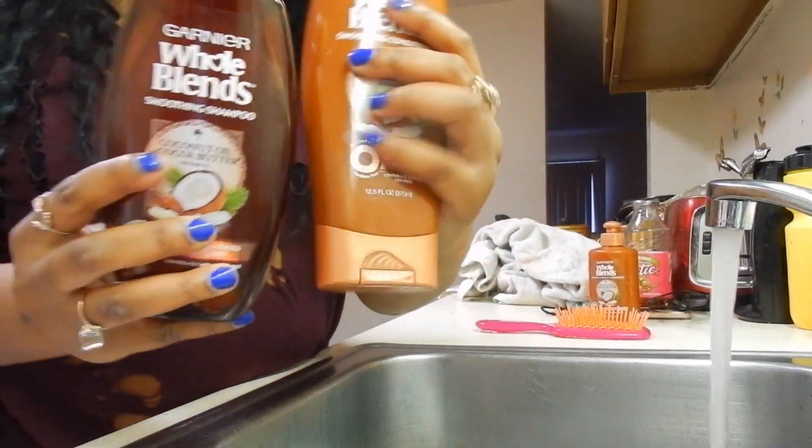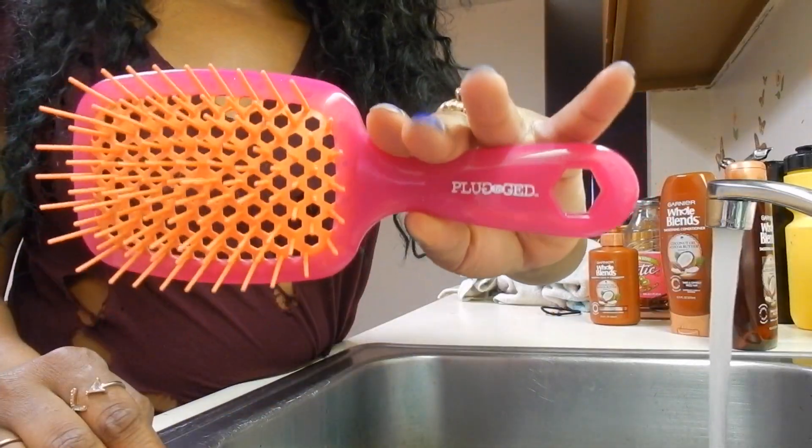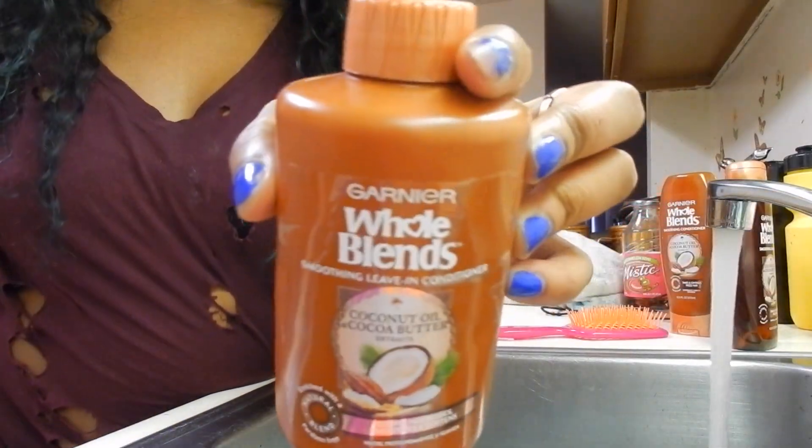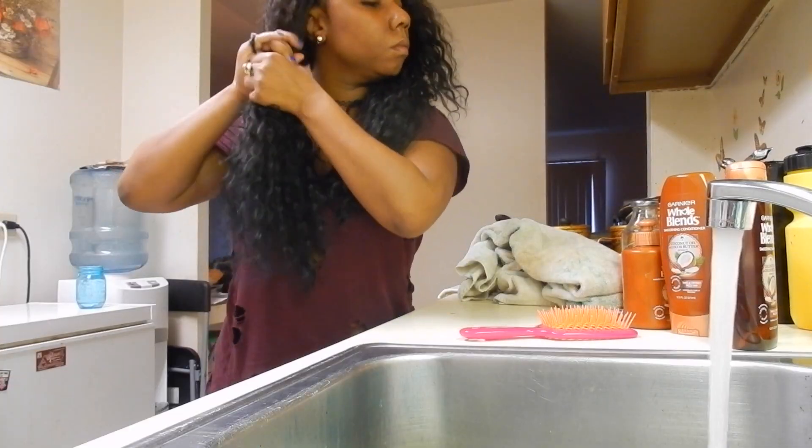Basically, I've had my hair up in a pineapple for a week with a headband, and my hair really needs to be washed. So I'm going to take the whole Blends collection by Garnier — this is the smoothing shampoo and conditioner. I'm going to take that pink brush and this leave-in conditioner. These are all the products I'm going to be using today.